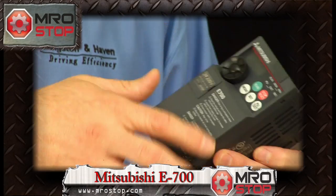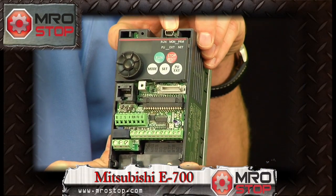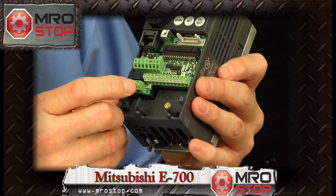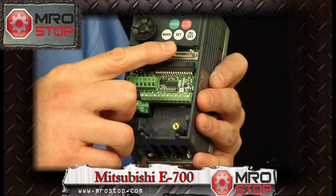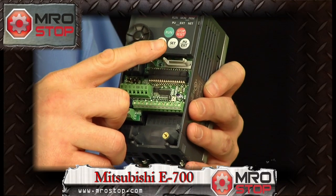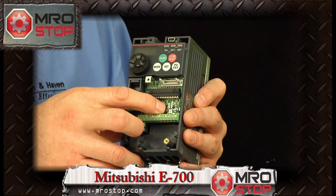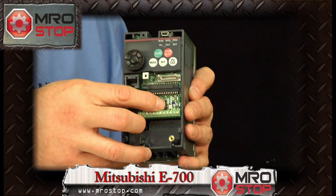Taking a closer look at the interior of this drive, you have the built-in USB, which for a drive of this size is very unique. This is also where the RS-485 connector is located. You also have the ability to add a pony board, which gives you options such as CC-Link, PROFIBUS, or other network options. Uniquely, Mitsubishi gives you the ability to set your drive for sink or source inputs and outputs just by changing this small dip switch.